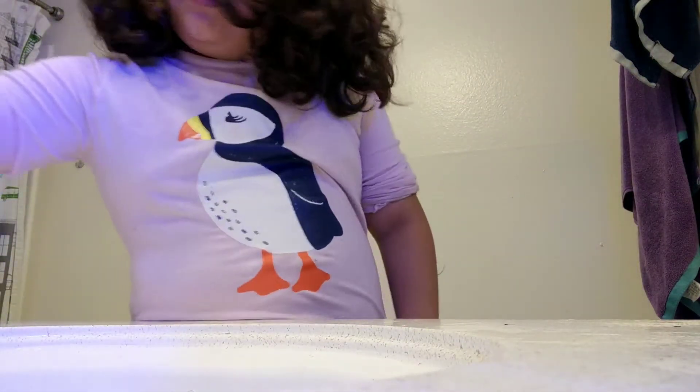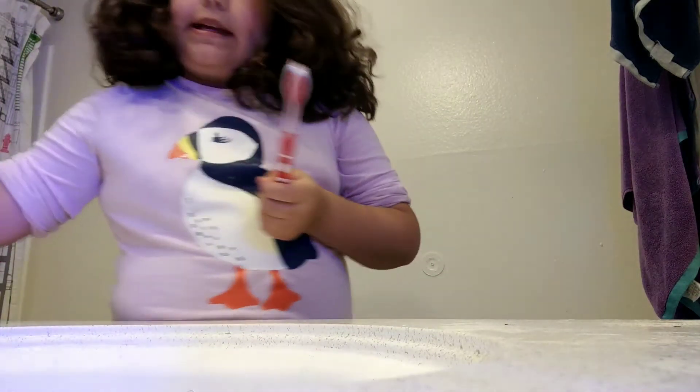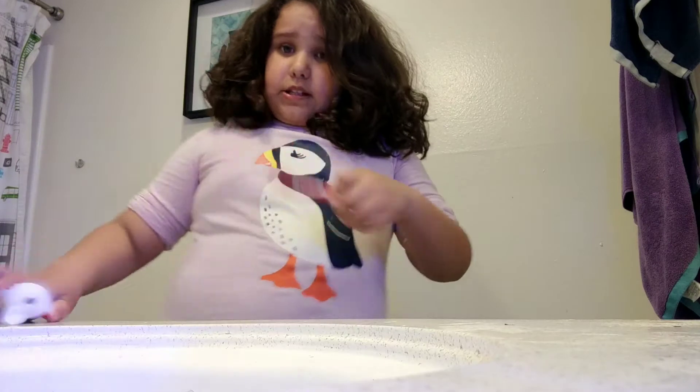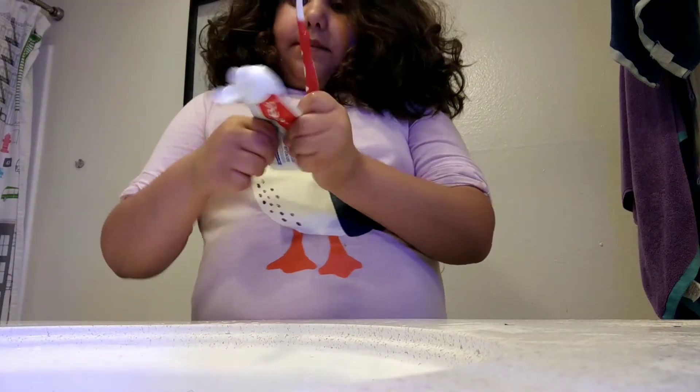So the first thing we need is a toothbrush — I'll just use one like a doll — and some toothpaste. And what you do is, first you start by putting your toothbrush in some water and add some toothpaste.